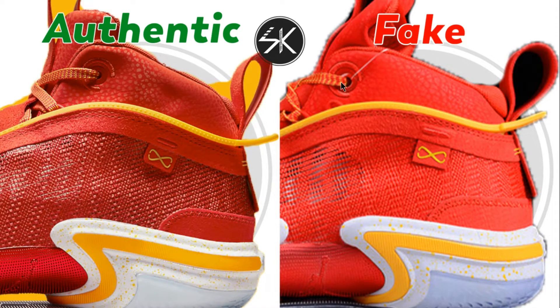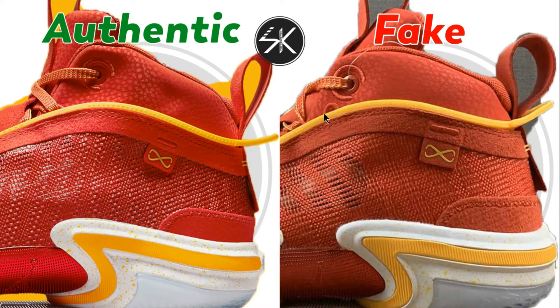As you can see here, just like the other colorways, the problem is always like this. The lace hole is not placed right in the middle — it slightly goes down, and this one is also too close to the string here. Another sample is still the same, it's too close.